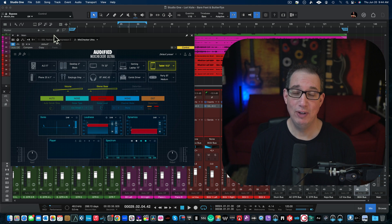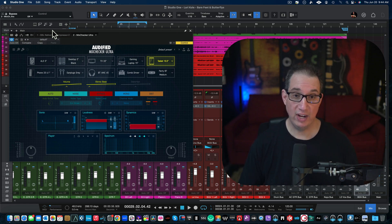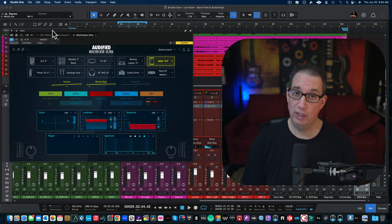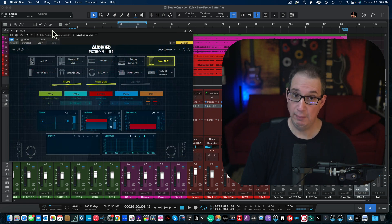Fast forward seven years, Audified reached out and said they loved the MixChecker Pro video and asked if I'd like to check out the new MixChecker Ultra. It has way more features than the MixChecker Pro. Full disclosure: Audified is sponsoring this video — they gave me this plugin for free plus two additional free licenses that are going to be part of our prize pack giveaway for our mixing contest, probably sometime in the fall of 2024, as part of our Mixing Hybrid Country series.